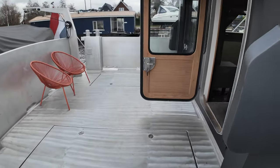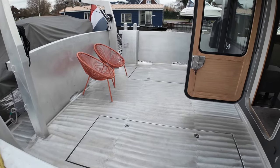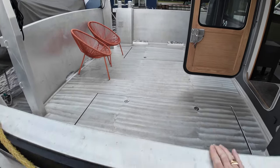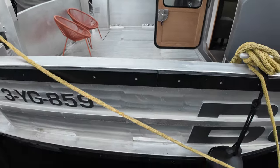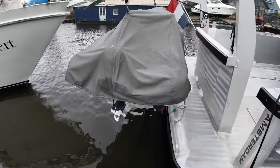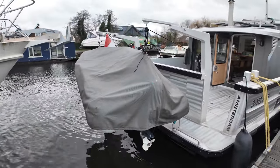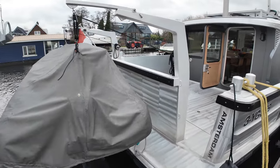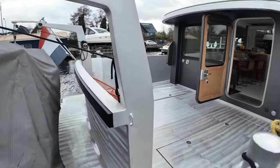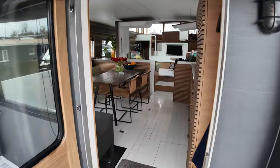Another feature we have to mention is the size of this cockpit — and not only the size of it, but the fact that you feel incredibly secure when you're in there, thanks to the size of these bulwarks. They are huge. We've got a tender stowed aft with its own dedicated davits, and it's quite a considerably sized tender as well. Let's jump on board and I'll take you into the saloon.